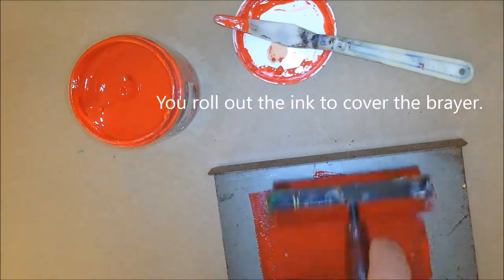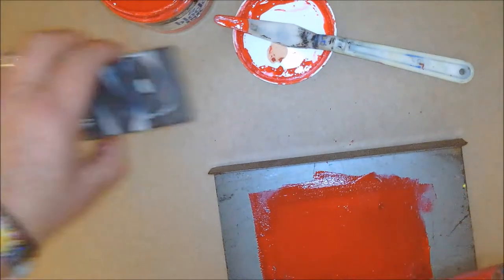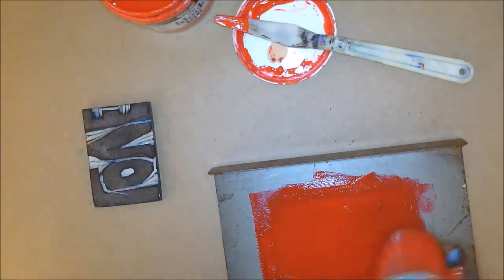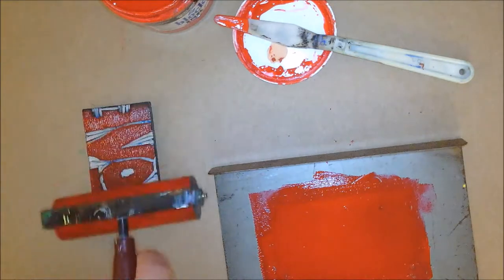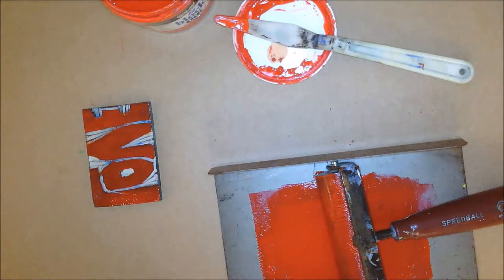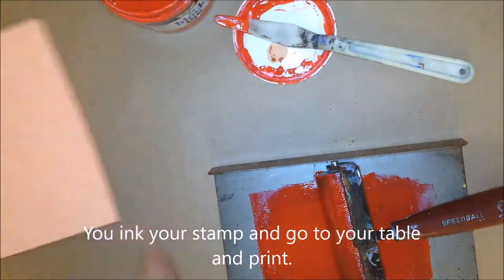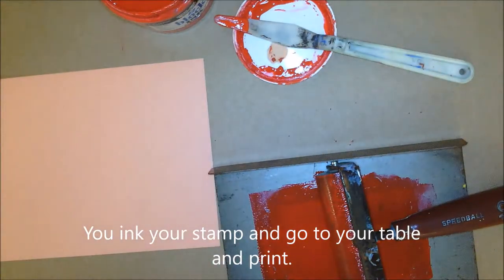I'm going back and forth, and the point is that I want this brayer to have ink evenly all over it. I'm almost there — it's almost even. Here is my stamp. I'm going to roll ink on it.